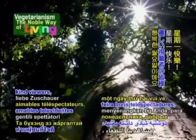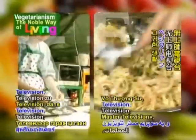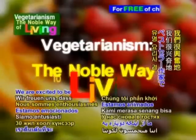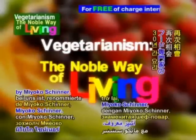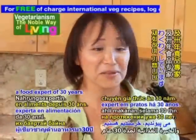A happy Monday to you, kind viewers, and welcome back to Supreme Master Television, Vegetarianism: The Noble Way of Living. We are excited to be rejoined by Miyoko Schinner, a renowned chef, best-selling author, and a food expert of 30 years.